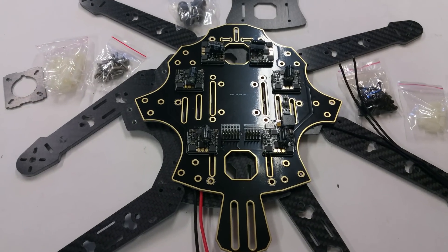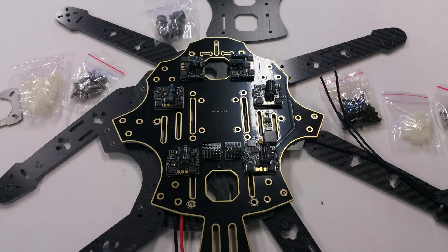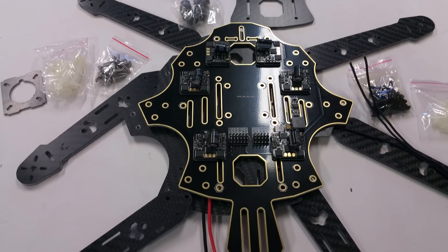For more information about this hexacopter, make sure you guys check out the links below — I'll update them this afternoon.